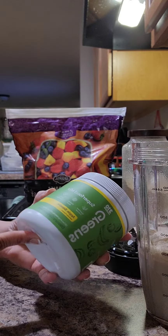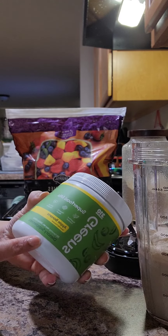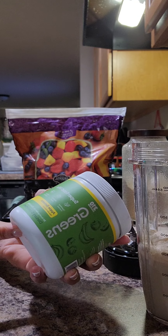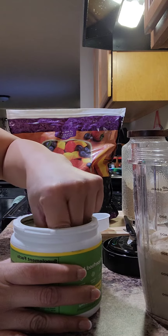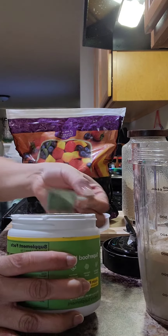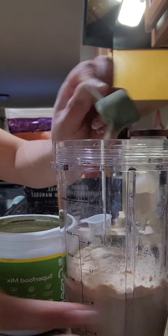I'm going to do a half a scoop of the superfood mix, also from 310 Nutrition. This is the apple banana — it's a probiotic and it's great for your digestive system. So I'm just going to do a half scoop and put it right in there.